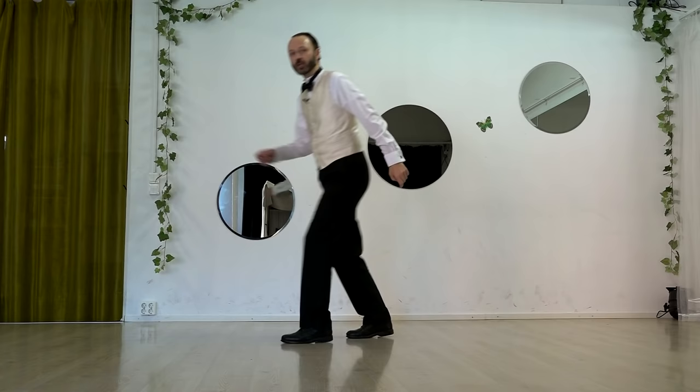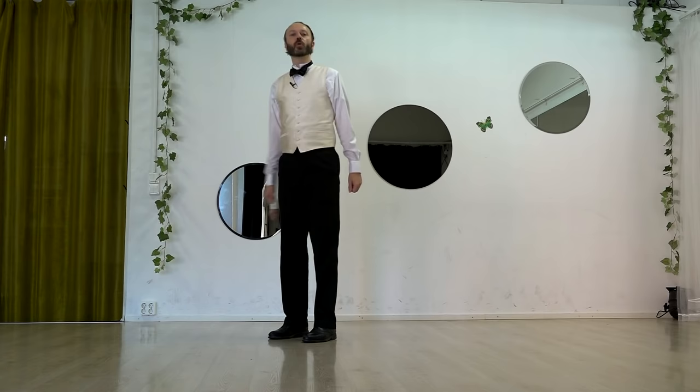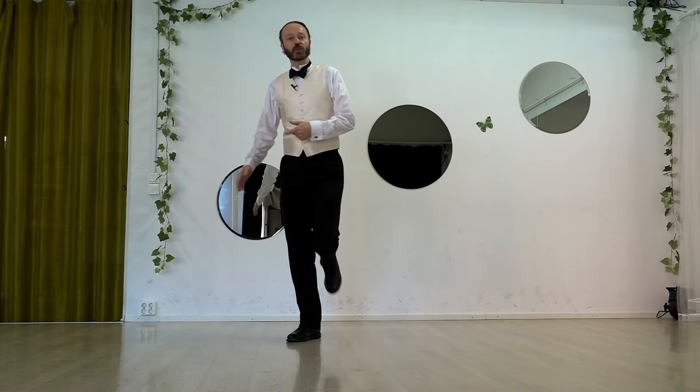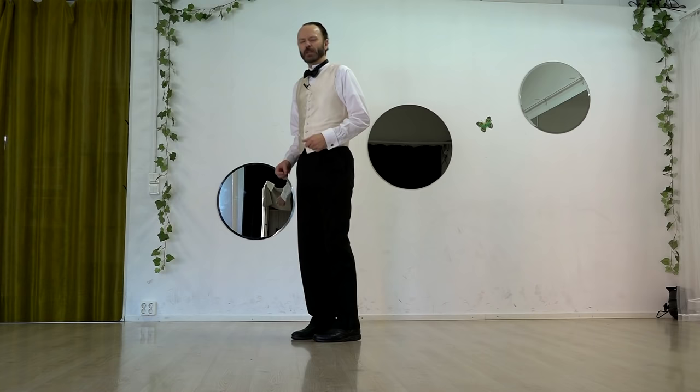Rock step, triple step, walk walk, triple step — I can cycle rock step and it can go on forever. So in an eight count or a six count or however many beats you're doing in a move, it's very handy to end up where you started — that is to say with your weight on the same foot that you had at the start. That means I want to do typically two changes of weight: I change weight from where I started, then I've got to get back, so I change weight back.